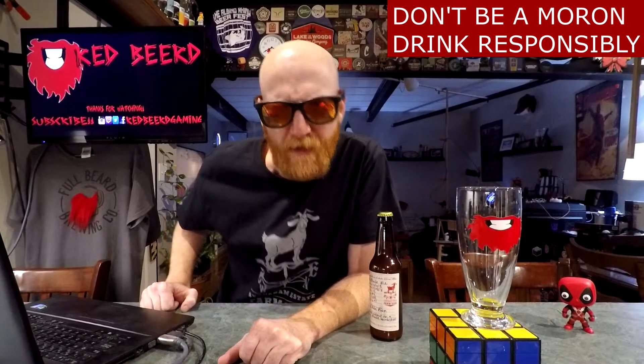Let's have some beer! What?! Be going down people of the world! Thank you so much for joining me for yet another beer review. My name is Red Beard and for the beer of today,